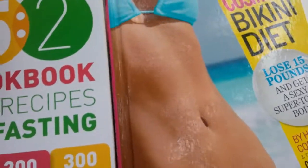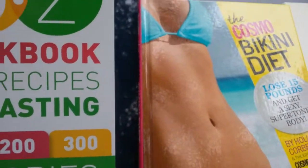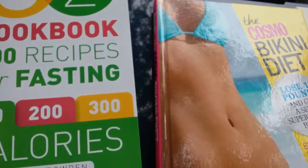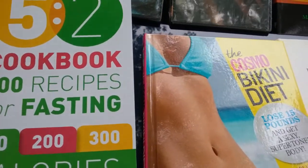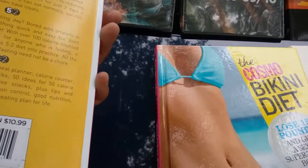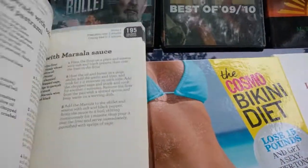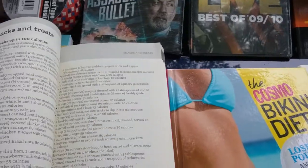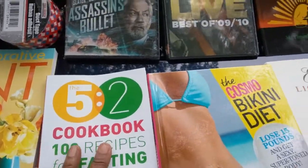I'm always on the quest to lose some weight. This is the 5:2 Cookbook — 100 Recipes for Fasting: 100-200-300 calories, by Angela Darden. It was originally $9.99 and it has very interesting recipes. I'm always looking for what I could eat, and this is a really useful book. For a dollar you can't beat it.